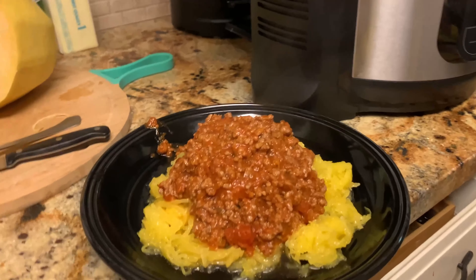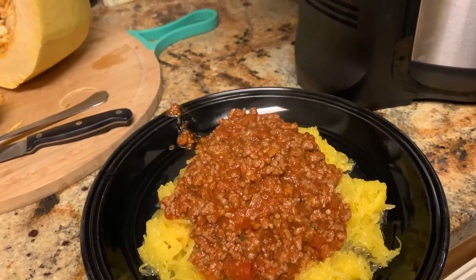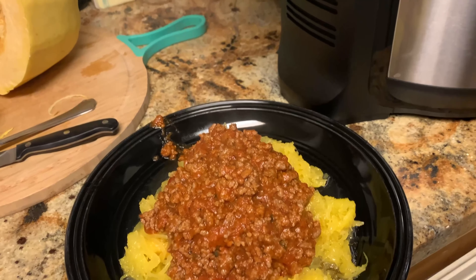Surely you can see the steam now. I'm excited about eating this — I really love this stuff. I could probably eat the entire spaghetti squash. I'm actually gonna cook the rest of it a little bit later. I'm really, really excited about it.